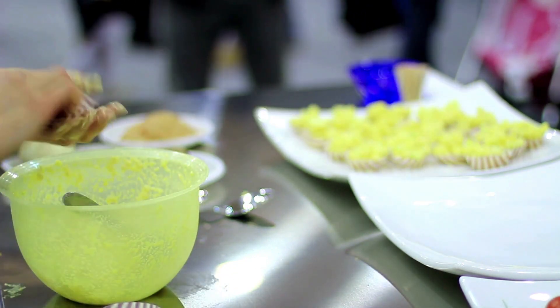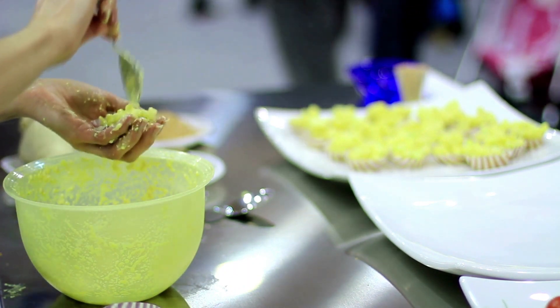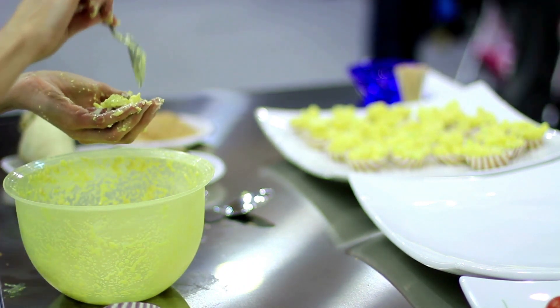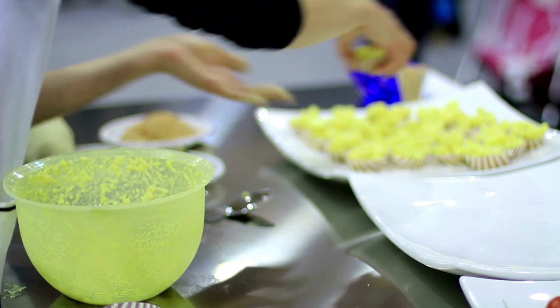Once the granita is frozen, scoop it into serving dishes and enjoy immediately. You can also add a splash of your favorite liqueur for an adult version, or serve it with a dollop of whipped cream for added sweetness.